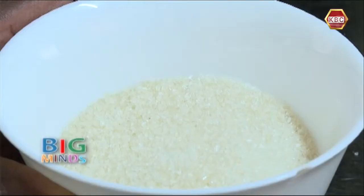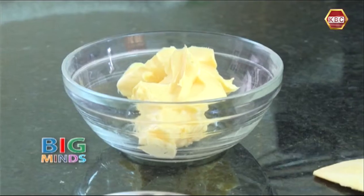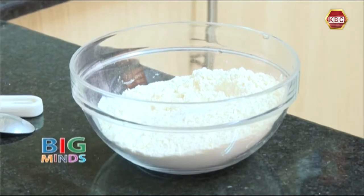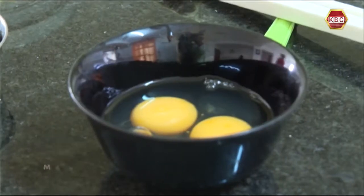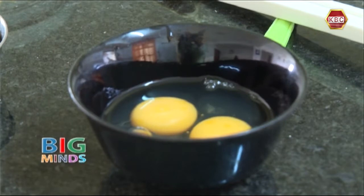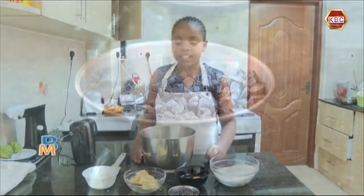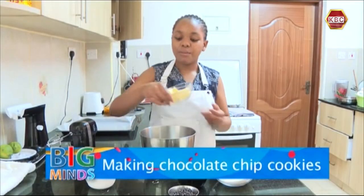Here I have 112 grams of margarine, 185 grams of all-purpose flour mixed in with a teaspoon of baking soda. Here I have two eggs, and here I have my 150 grams of chocolate chips.